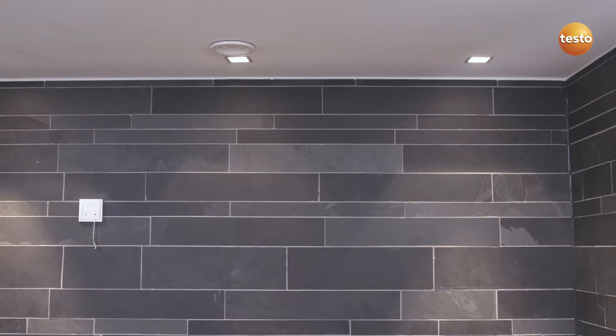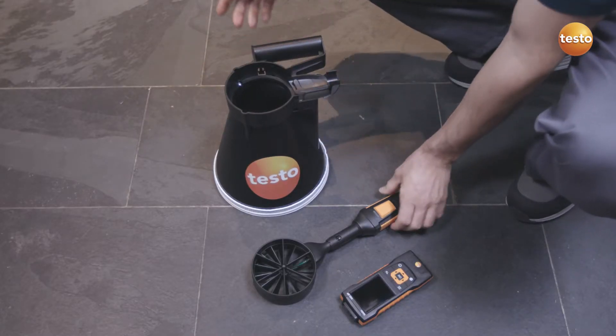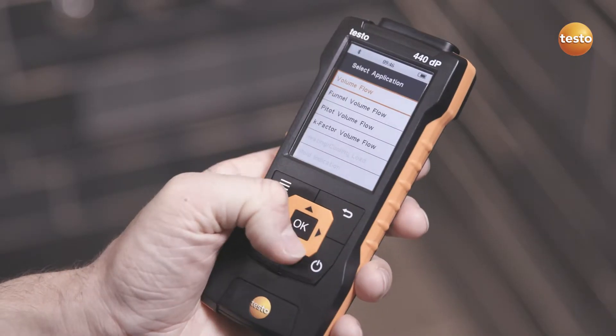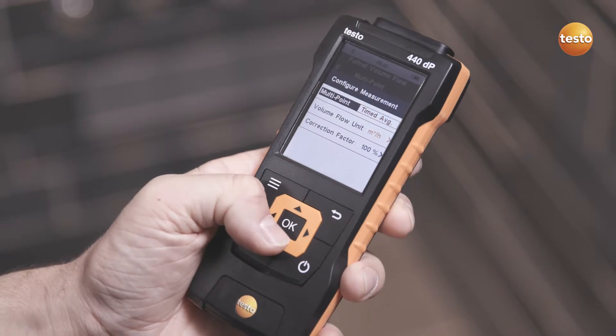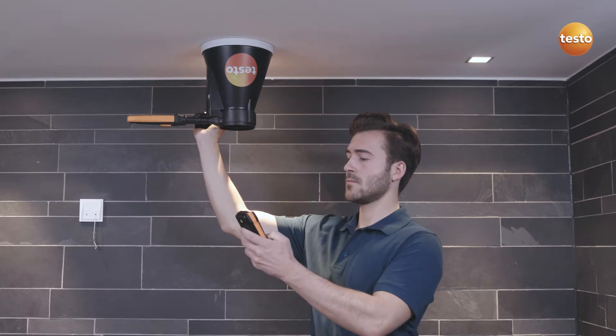For exhaust air measurements at outlets, the Testo 440 with the 100 mm vane probe and Testo vent funnel is recommended. In the special measurement for calculating volume flow, the correct funnel factor is automatically selected corresponding to the connected probe. This makes the measurement even easier.